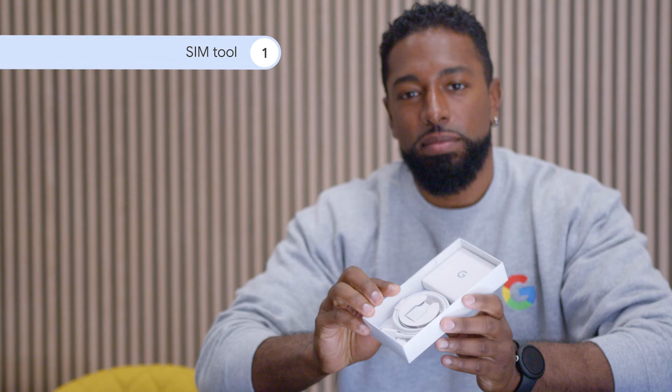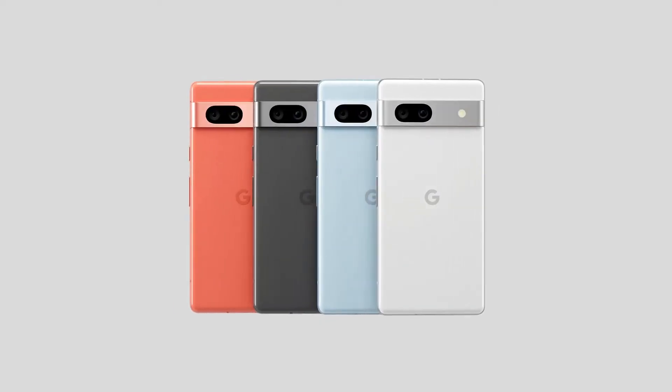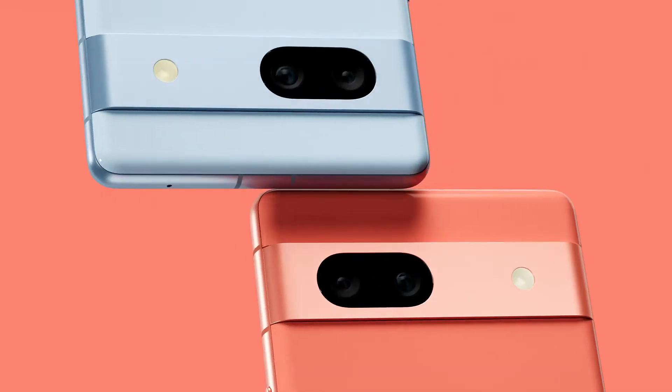I think it's a fantastic value phone. It's got most of what you get on Pixel 7 but cheaper. You get all the usual suspects in the box too: a SIM tool, quick switch adapter, USB-C to C cable, and a support card to help you switch — though the switching process is already very simple.